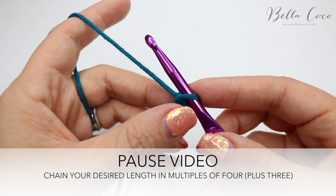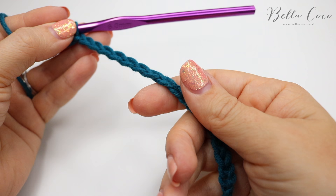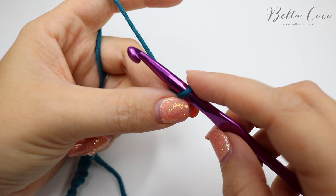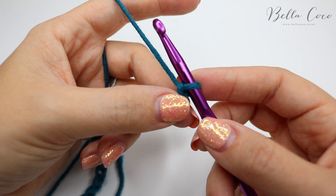Pause the video, work your foundation chain, and meet me back once you're ready. I've just done my foundation chain — I've chained 20 for this sample piece — and you're going to add three more: one, two, and three. Two of those account for the pattern and the first one is acting as a turning chain.